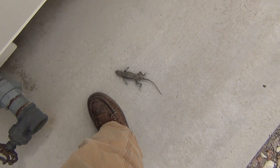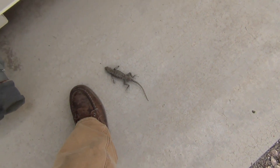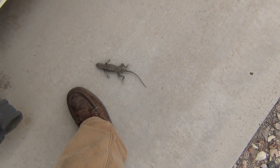Here I am at work. I was about to climb up this ladder, and as I was getting ready to climb up, I looked down and almost stepped on a lizard. I live out here in the desert, and there are lizards everywhere. I've stepped on a few because they're not very afraid of people.